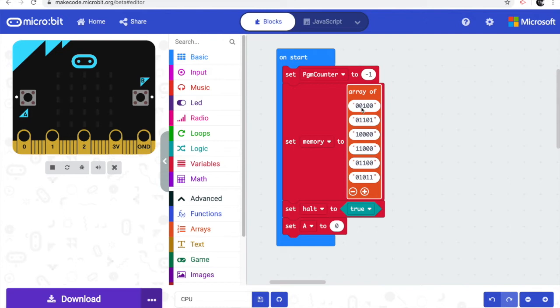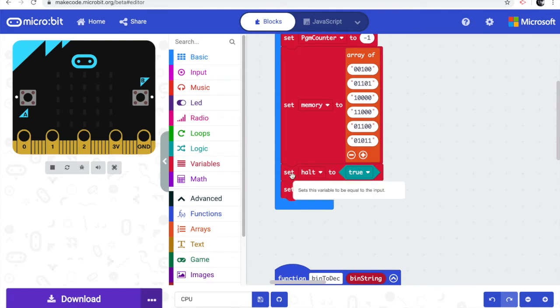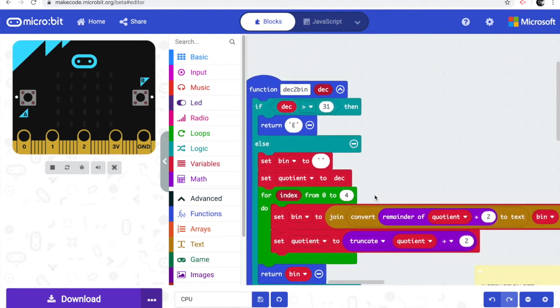The first two digits of each binary number are the instruction, and the subsequent three bits are the data. Some instructions like halt — '11' — have no associated data. I also have a boolean variable called 'halt' that determines whether the program is running, and register A is initialized to zero.